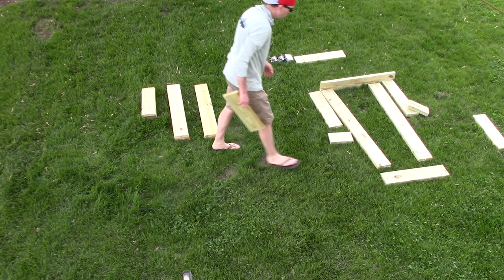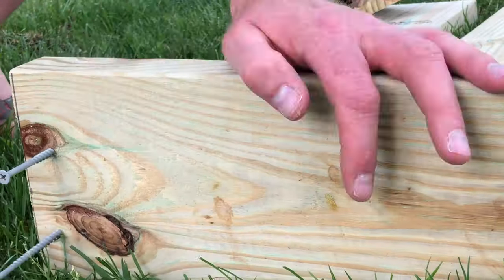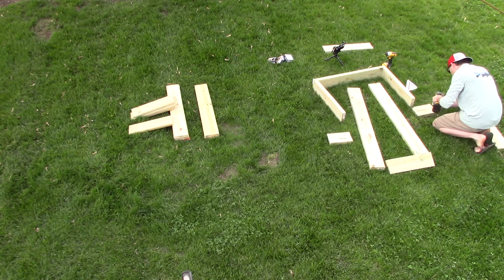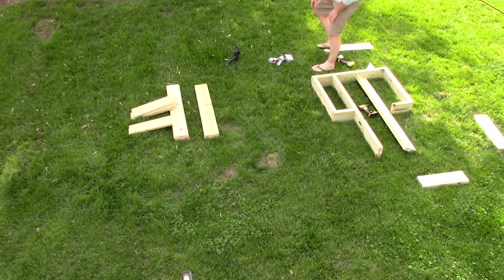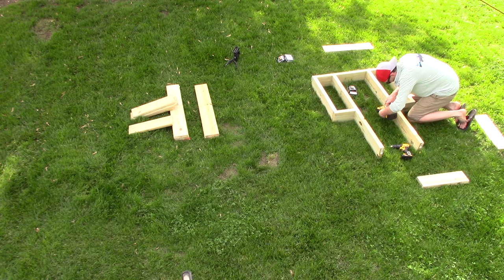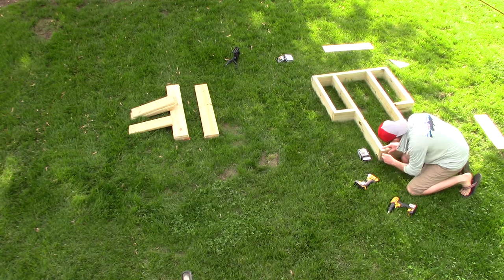When it came time to assemble the frame, I used three-inch screws and pre-drilled the holes — again, just to help prevent splitting of the wood and to give it a more professional appearance. The use of the speed square really did help to make sure the angles were at 90 degrees, which helps with assembly and ensures all those pieces cut to length fit appropriately.